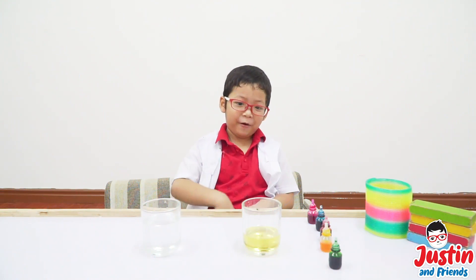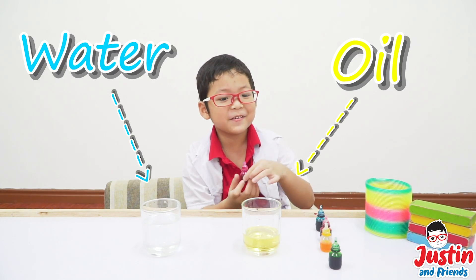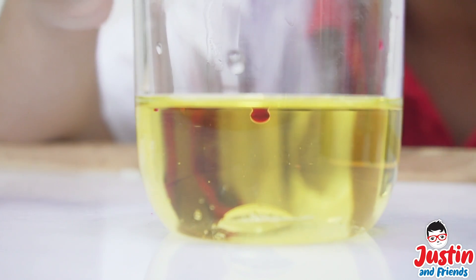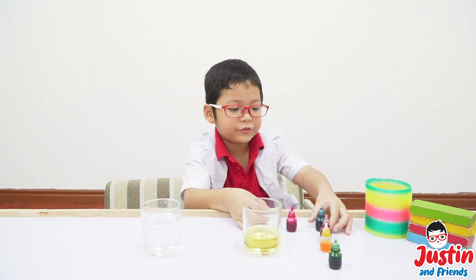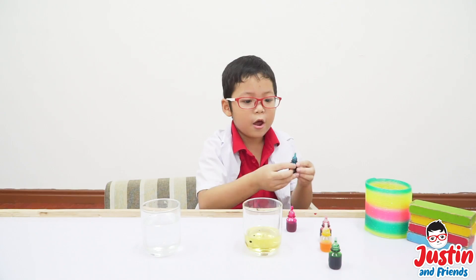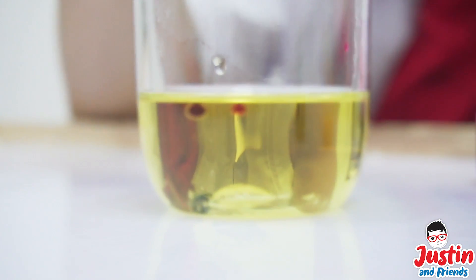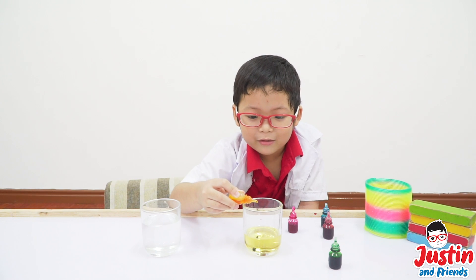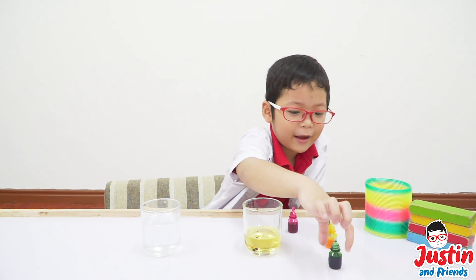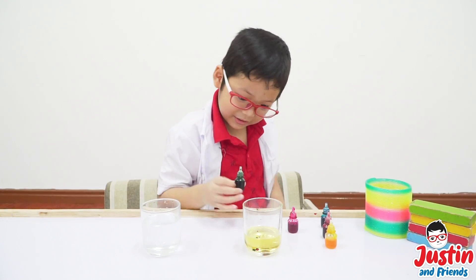We have this oil. Let's put each one — let's put one drop. Put it on, one little bit drop, another one little bit drop, and another one little bit drop. Fish. What? Everything is sinking on the ground. I see.